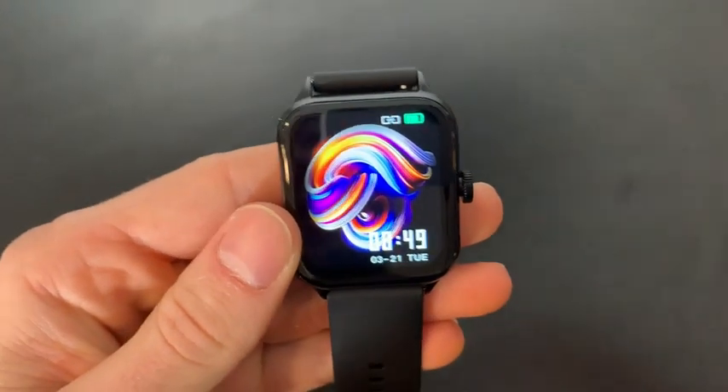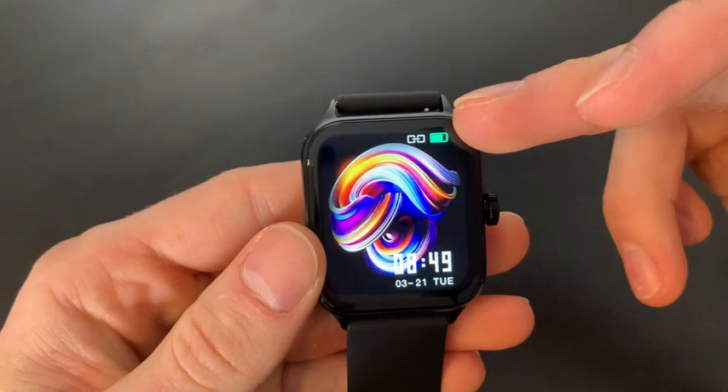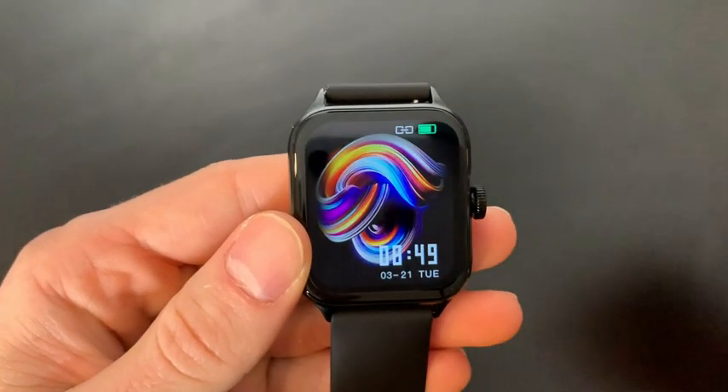To wake up the watch you simply tap the button on the side, and here is our home screen that shows us our battery, our connectivity, the time, day and date.